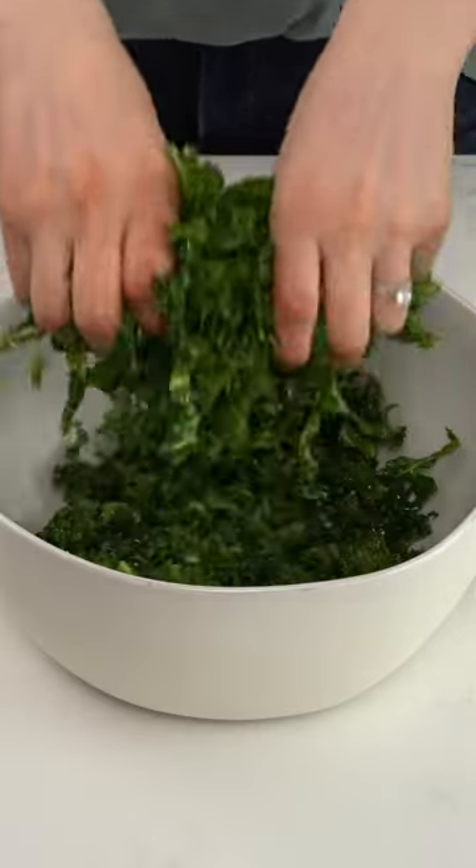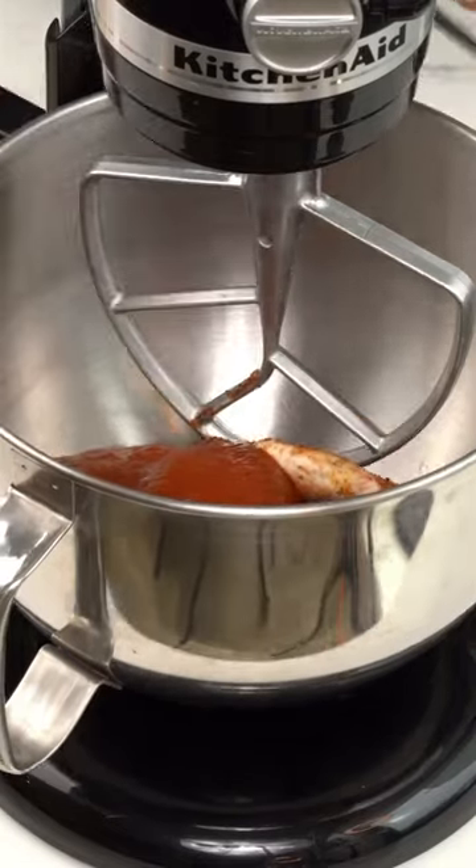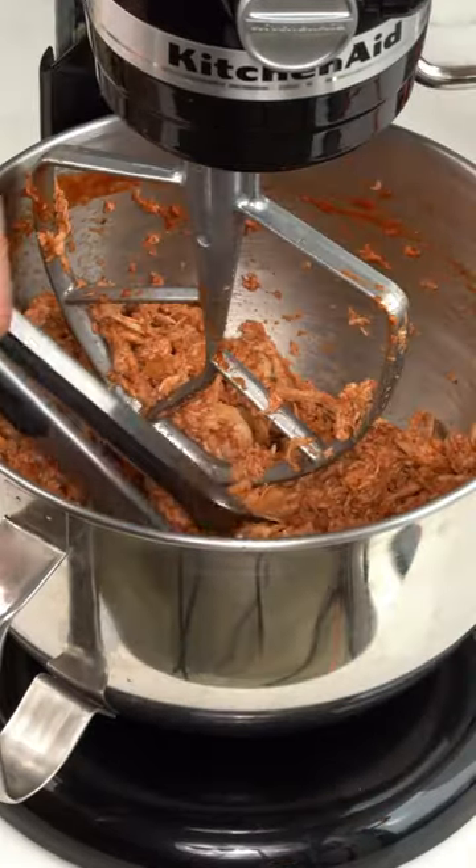This bowl has a delicious homemade kale slaw as a base, topped with avocado for its fat source, potatoes for the carbs, and barbecue shredded chicken as a protein. It's delicious, easy to prep, and stays great in the fridge to last the entire week.